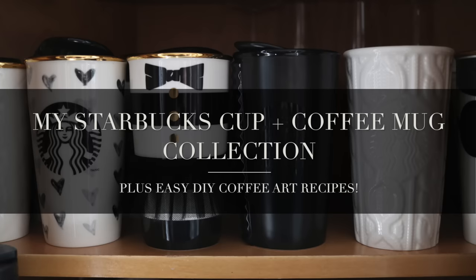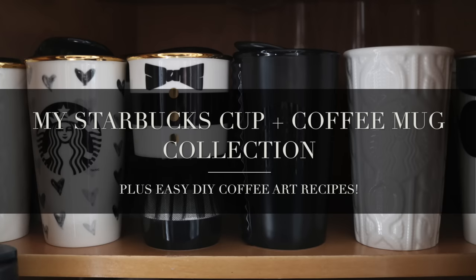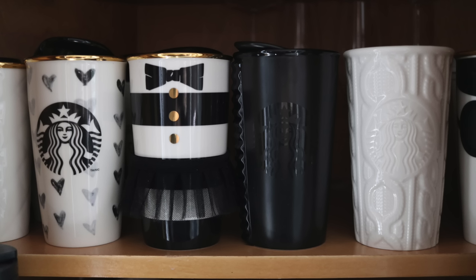Hello my charmed ones, and welcome back to my channel for another video. I'm always asked about where I get the cute coffee mugs and tumblers you see in some of my Instagram pictures, so today I thought I would do a whole collection video on the topic. Get ready because I'm going to share a lot — not just the cups and tumblers, but also how I store them, and at the end I'm going to share some easy DIY coffee art to give you some ideas to bring a bit of charm to your daily coffee or tea habit.